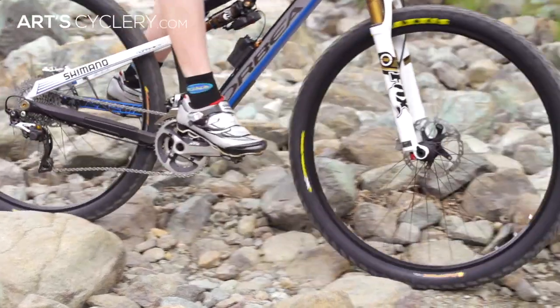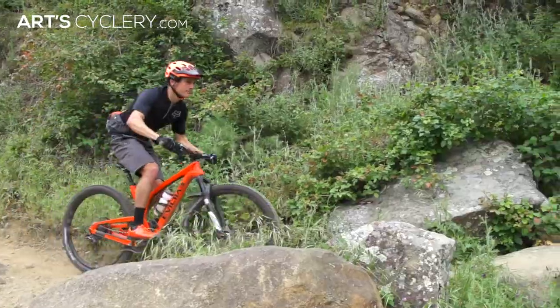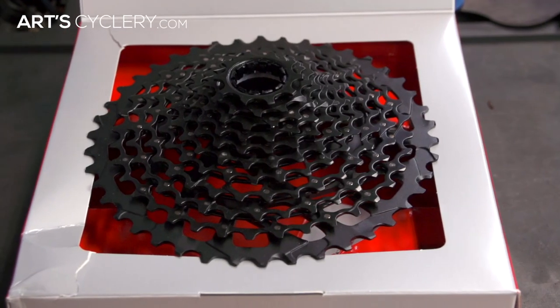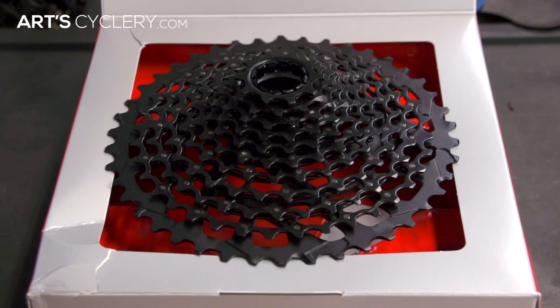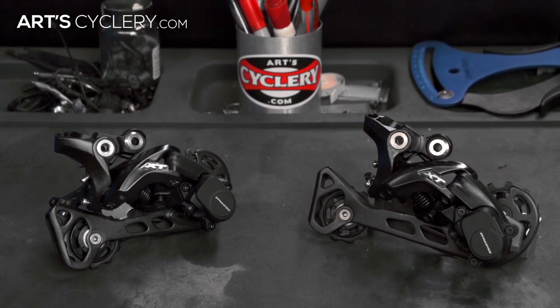If you're between the capacity ranges of the two — which is often the case with mountain bikes — consider the following: long cage derailleurs will accommodate a wider gear range and deliver a better chain line, while medium cage derailleurs are less likely to hit rocks on the trail. Though wide-range cassettes are becoming the new standard, if you can use a medium cage derailleur without exceeding its tooth capacity, we'd recommend going that route.